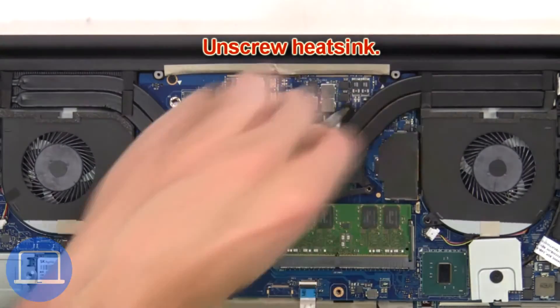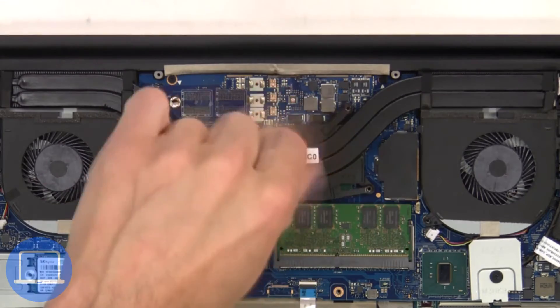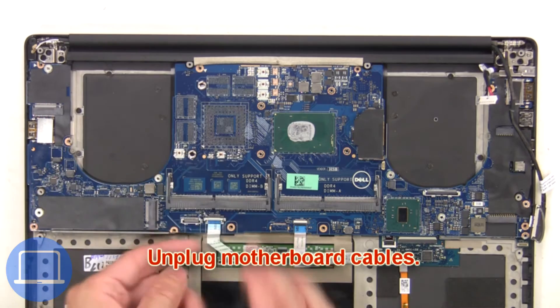Next, unscrew the heat sink, then remove and clean it. Next, unplug the motherboard cables.